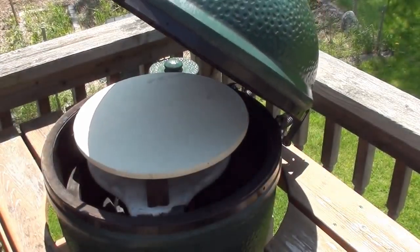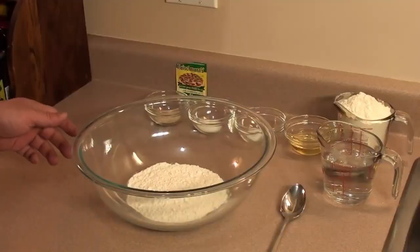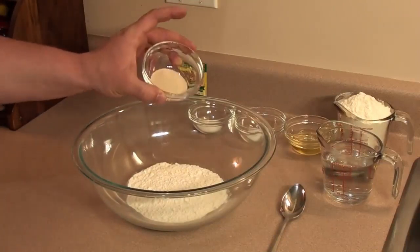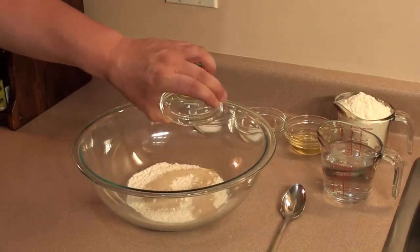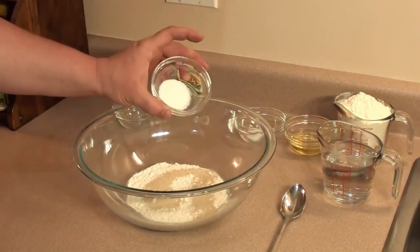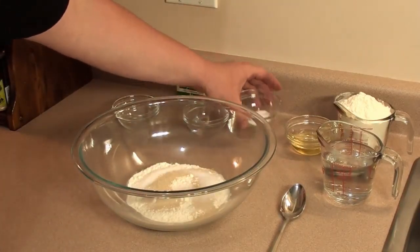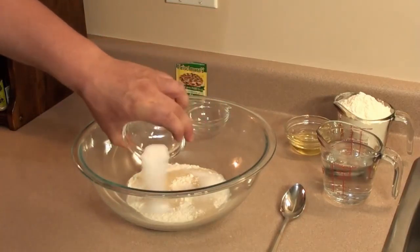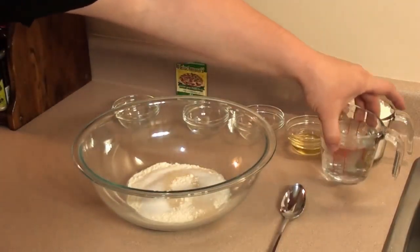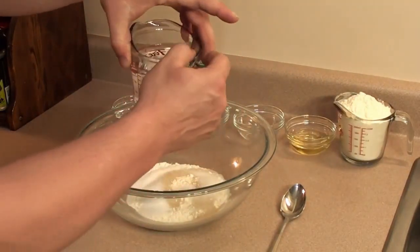Shut the lid and let it warm up nice and slow. We'll start with one cup of all-purpose flour. To that, add one envelope of Fleischmann's pizza yeast, just on top, one and a half teaspoons of white sugar, and one teaspoon of salt. Now take one cup of warm water — 120 to 130 degrees — and mix it in.